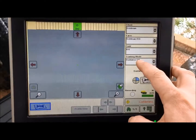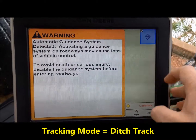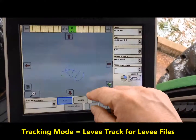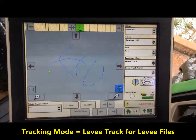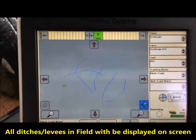Our tracking mode needs to be set to ditch track. Once it's in ditch track, we will get the auto track warning message. We hit F to continue, and then you can see all the ditches that we created off of elevation data in Terracotta are now displayed on the screen.